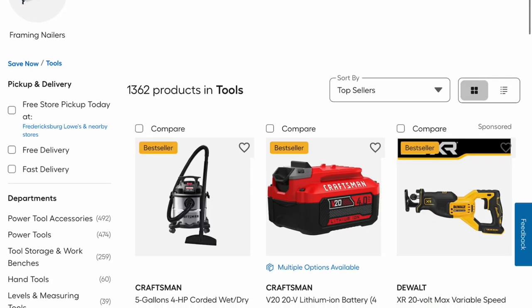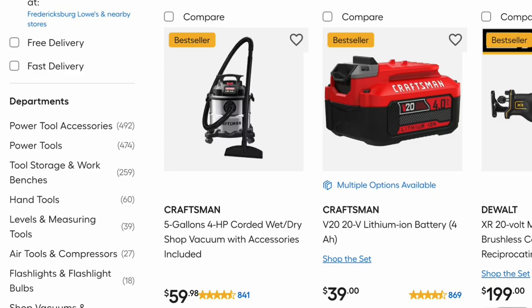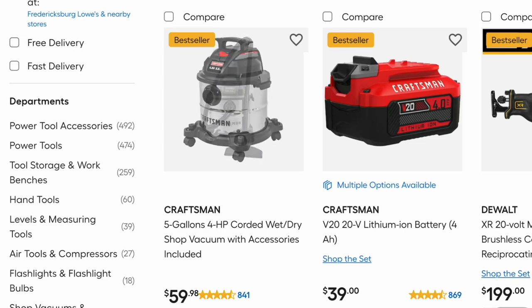Now we have some of the deals on their tools. This first one is a 5-gallon Craftsman 4-horsepower corded wet-dry shop vac. That's a pretty good deal — $59 and it's got almost 5 stars with 841 reviews.